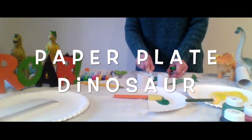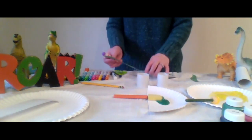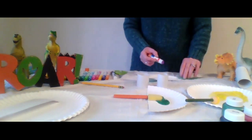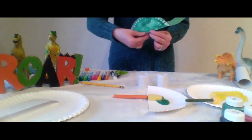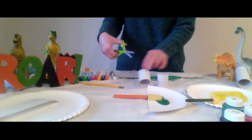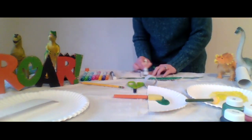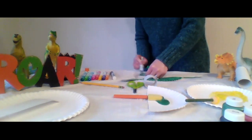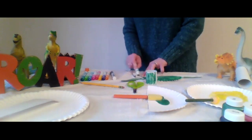Next we are going to make a paper plate dinosaur. Cut a paper plate in half — this will be the dinosaur's body. Using some construction paper, create a head, neck, and tail for your dinosaur. Using paint or markers, color the paper plate to make it look like whichever kind of dinosaur you'd like. Using washable paint and a small piece of bubble wrap, you can add some texture to the dinosaur's body that looks like scales.